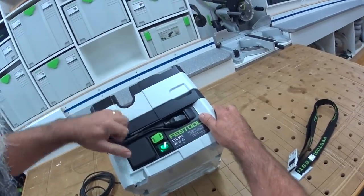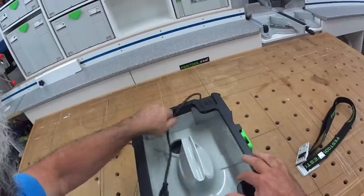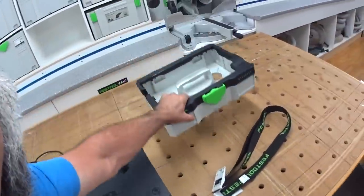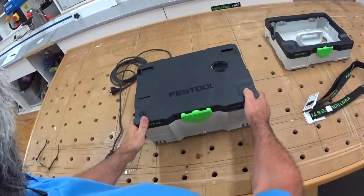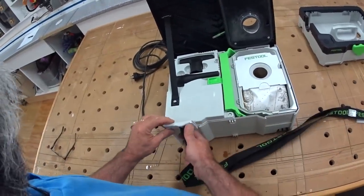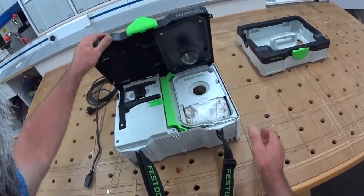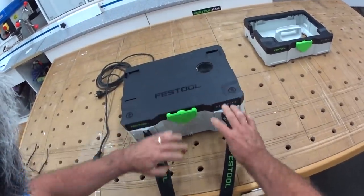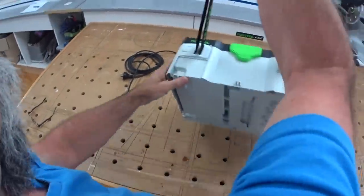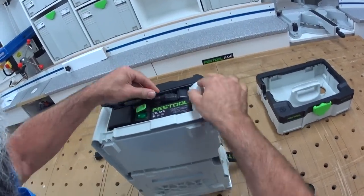I'm going to show you how to take the Sys 1 off the top so it's even smaller. The cable unplugs, and then the whole thing just comes off when you rotate the catch the right direction. This shows you putting the carry strap back on, but only as a Sys 2 at this stage — throw it over your shoulder and away you go.